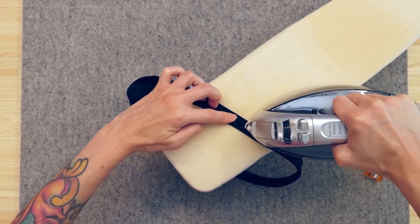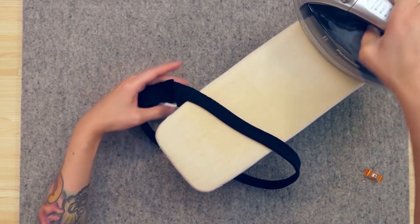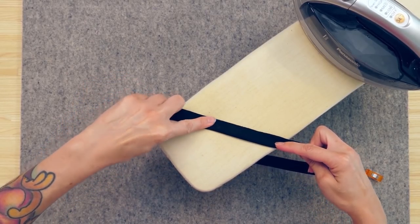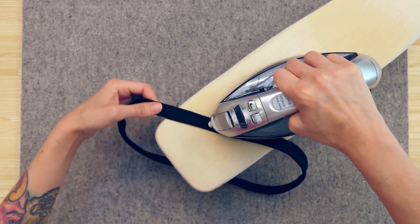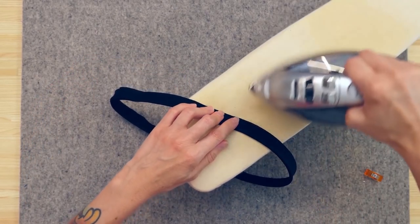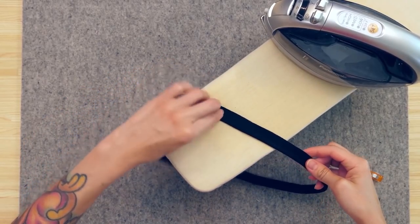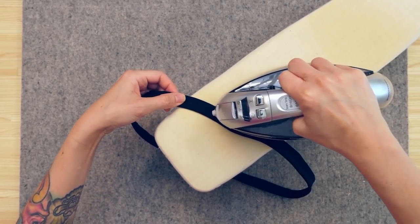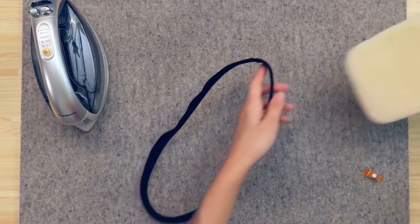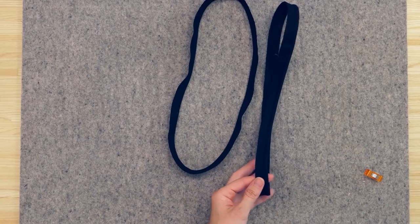As you're working your way around, make sure you push that iron tightly up against the cotton cording. Then repeat that same process for the second piece of piping with the cotton cording inserted inside.